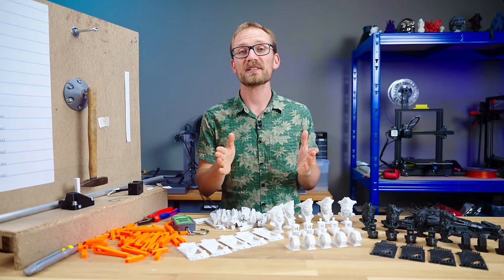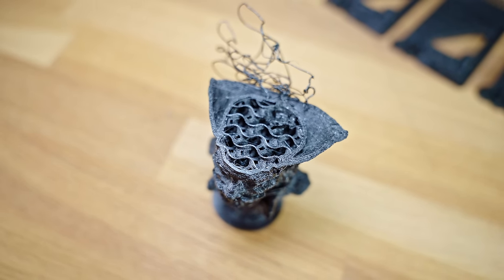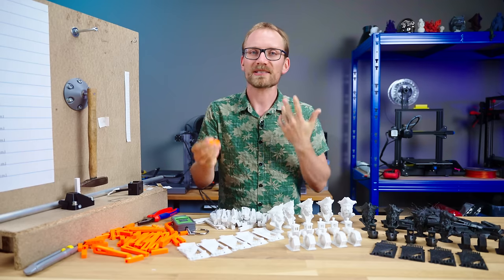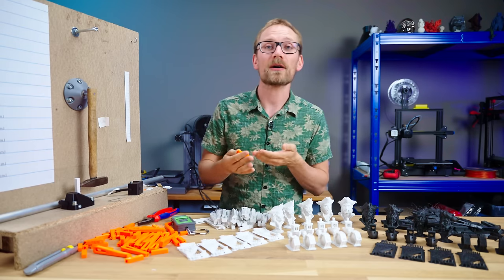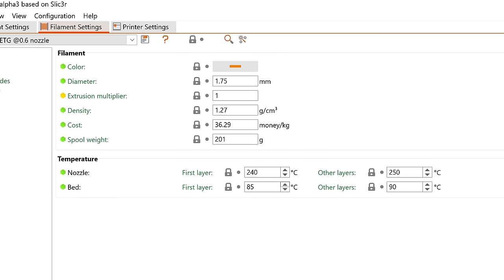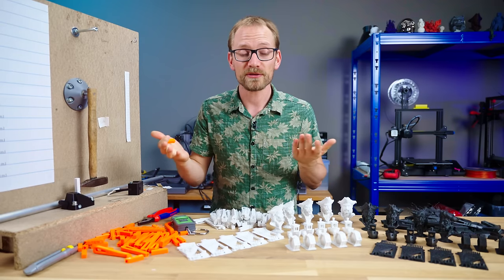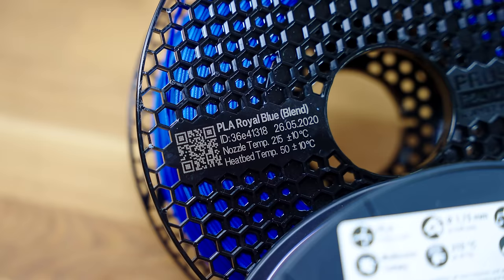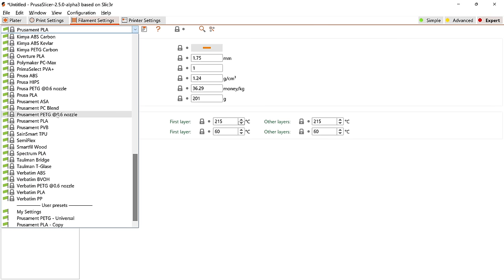When you start a print, how do you decide what settings to use? Of course, parameters like shell thickness or infill percentage are something that needs to be decided on a print-by-print basis, but what I mean are the settings that ideally you figure out once and then leave as a preset for future you. But what if those presets are wrong? What if you didn't even tune those in yourself and use whatever the filament manufacturer suggests, or stick with the presets that come with your slicer?